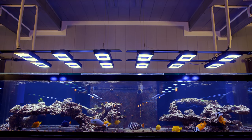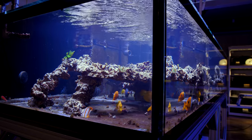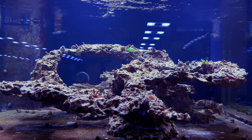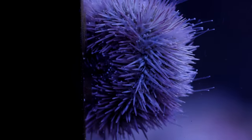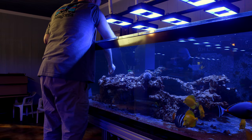What's up guys, let's take a look at the progress of our SPS show tank. Since our last update, we've planted a lot more SPS colonies in this aquarium.